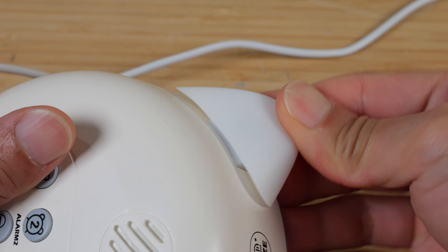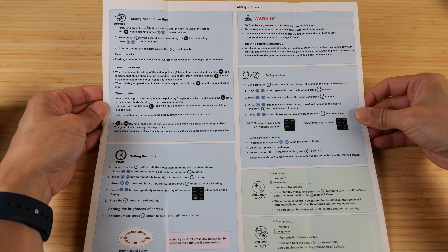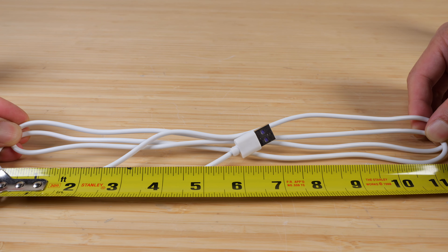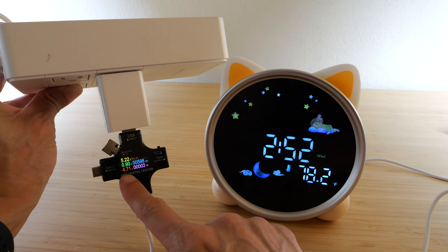Let me unbox this and show you the functionality. The bottom has little rubber feet. They look like cat feet. The top has two cat ears, kind of rubbery and soft. It comes with a USB-C cable and a 5 watt 1 amp USB adapter. The USB-C cable is approximately 4 feet 8 inches long, which is a little longer than a usual USB cord. It's not battery powered, so you do have to keep it plugged in.